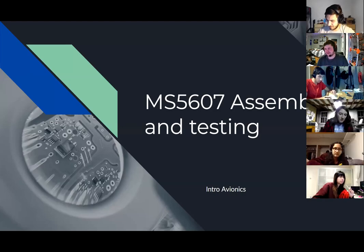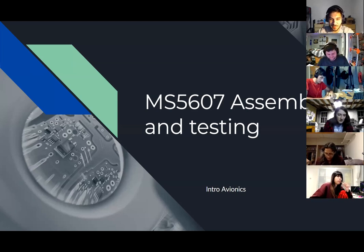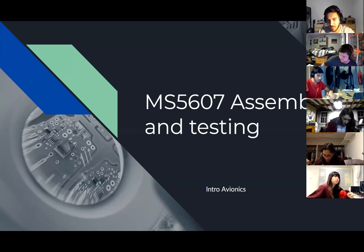Today we're assembling and testing MS5607 boards. The MS5607 is a barometer used a lot in the club. A barometer measures pressure, and since this is an absolute pressure sensor, it also measures temperature in order to get a better reading so you can better compute altitude.